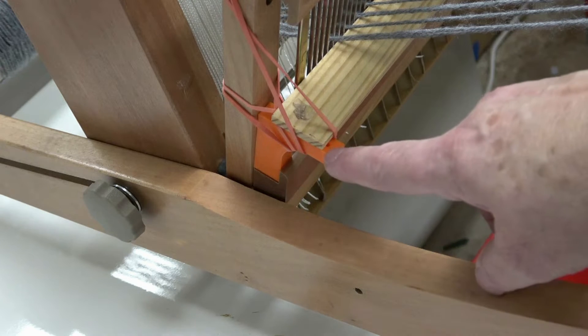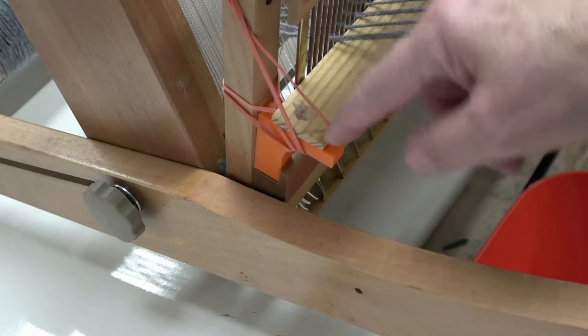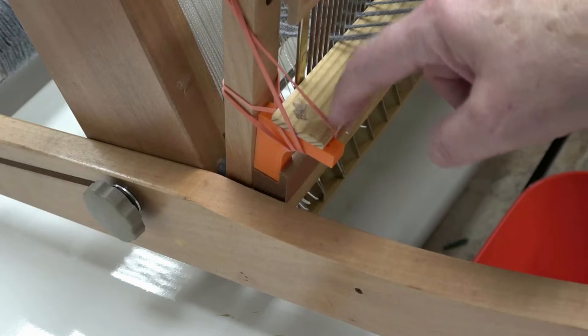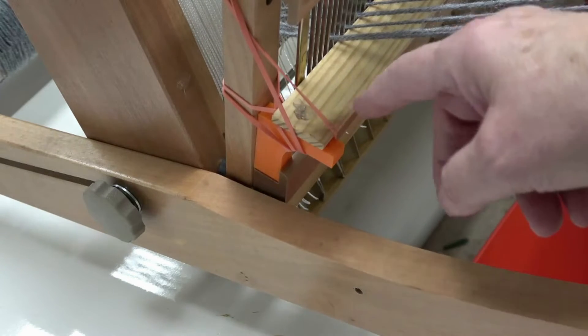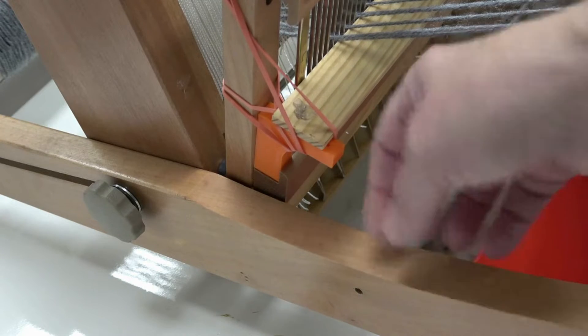You can also use double-sided tape, but I've found that it doesn't hold very well. You can permanently mount it, because I've included some holes to put a screw through there. But this is a whole lot easier, and it's easier to store like this too — just take the brackets off.